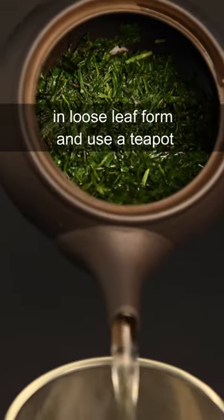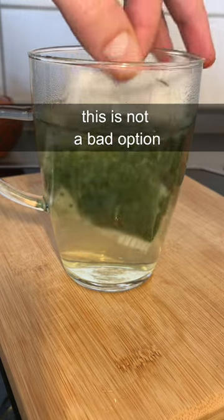While it's always best to prepare tea in loose leaf form and use a teapot, if you have to use a teabag, this is not a bad option.